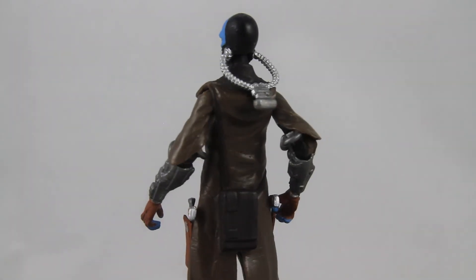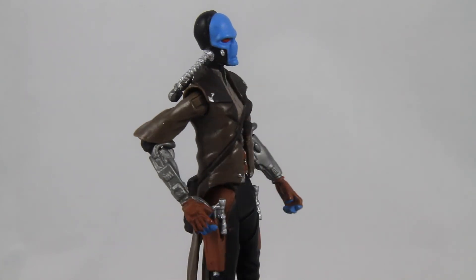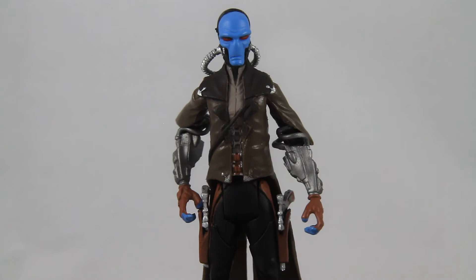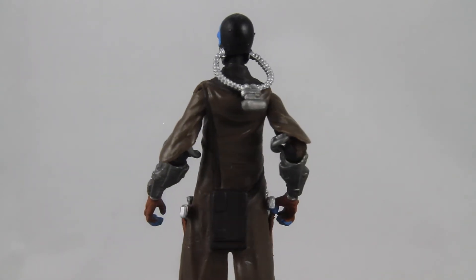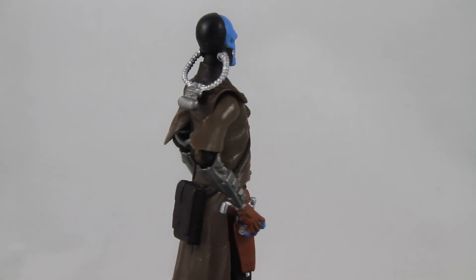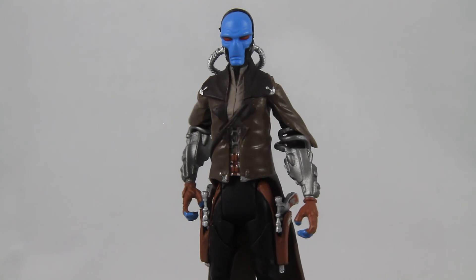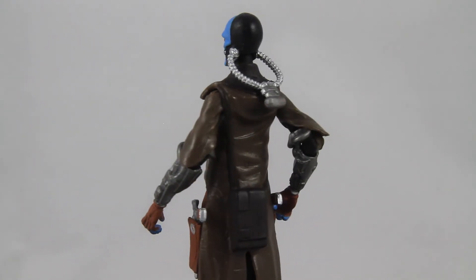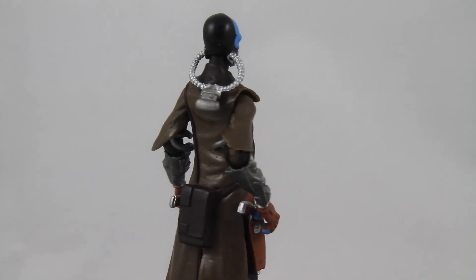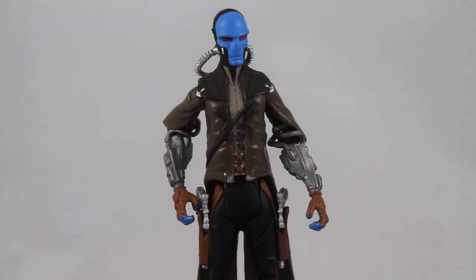Right now on eBay, this figure is floating around $15 to $20 loose, with the caveat that a majority of listings I've come across do not include all the accessories. A brand new in-box figure will cost somewhere between $25 and $30. These prices aren't the worst we've seen so far on this review series, but with the posability being as mediocre as it is, I can't really say I recommend picking up this figure unless you're a die-hard Cad Bane or Clone Wars fan.